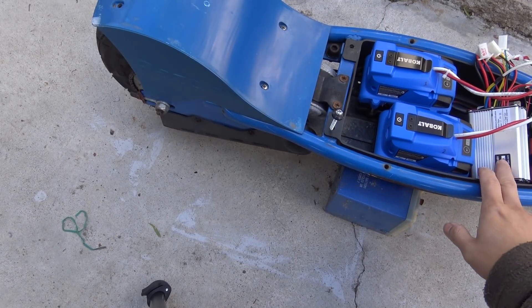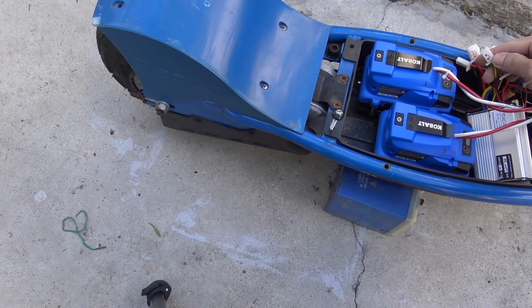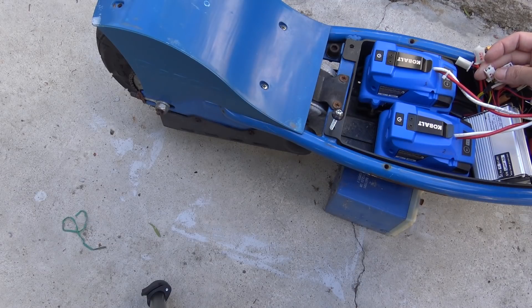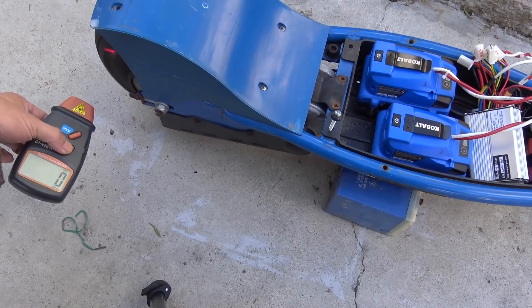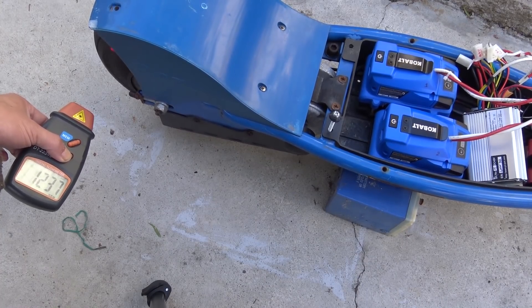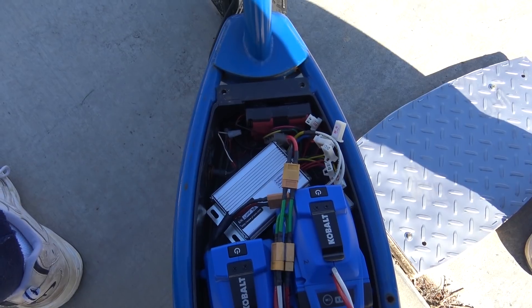On this 1000W controller there is a connector labeled 'sport' — not sure what it is, maybe a sport mode that runs faster. So I'm going to find out by shorting the pins with a paper clip. The no-load speed reads about 1,420 RPM — exactly the same speed as without sport mode.